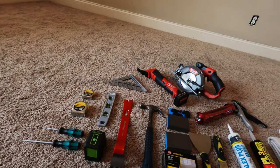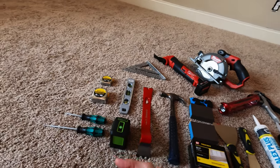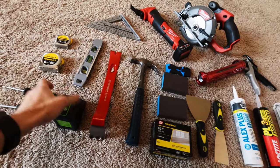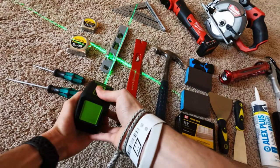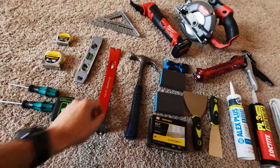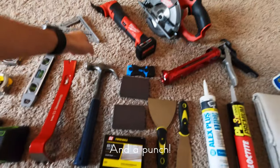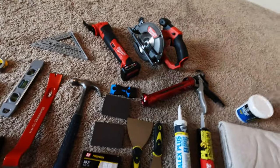I went ahead and laid out all the tools I'll be needing for the project, minus everything I'll be using for painting at the end. Starting off with screwdrivers for taking off the outlet covers, tape measures to get everything measured properly. For levels, you want a bigger level typically, but since I have a laser level, that's what I'll be using instead. I got a pry bar to salvage my current trim board, some finished nails and a hammer, and a speed square to keep my angles right and help with the cutoff saw.